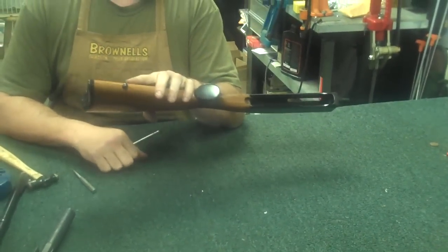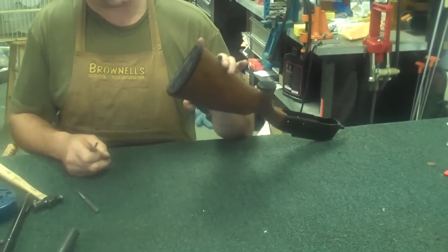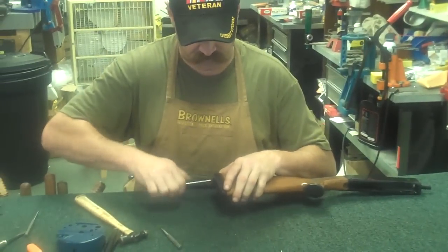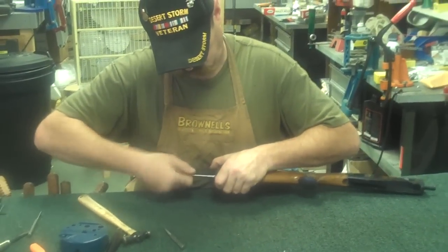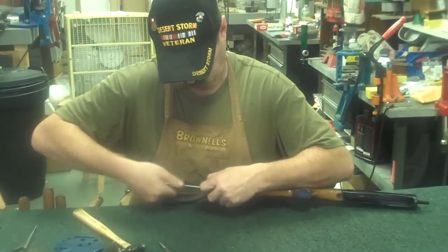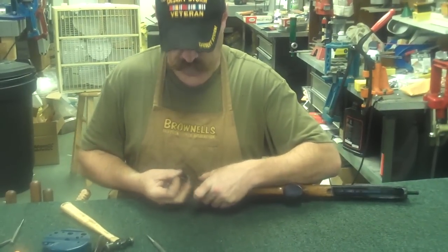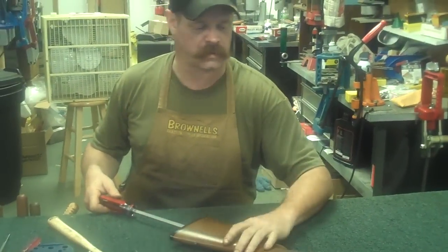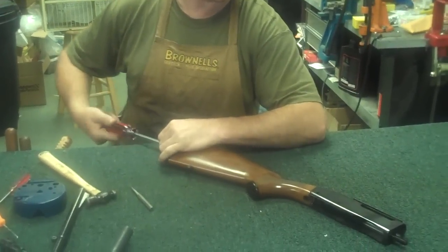Set that to the side too. To remove the buttstock from the back of the receiver, you'll have two screws here. These Remington butt plates are plastic and they come in two parts, so you just simply remove the screws and set those off to the side as well. You take a long flat-bladed screwdriver, reach up inside, and start turning the little stock screw out of the back.